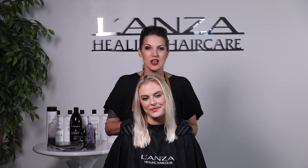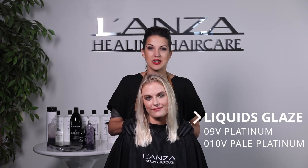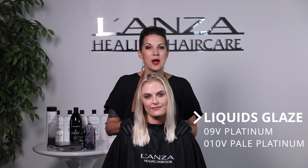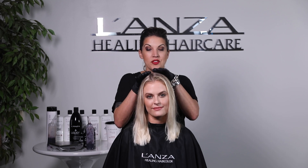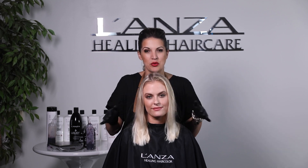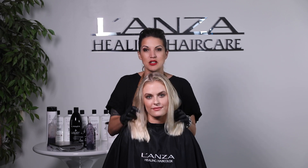Colors of choice: we're using 09V Platinum equal parts with our activator, and 010V Pale Platinum equal parts with our activator. Our 09V will go at the base and our 010V will go through the ends. We're changing the formula based on the lightness of her hair.